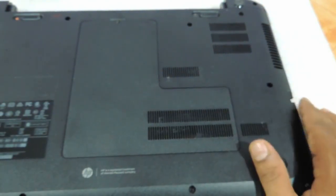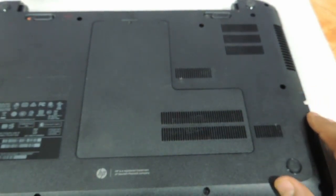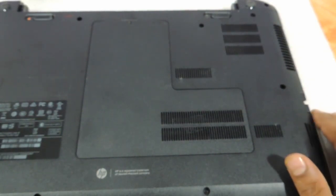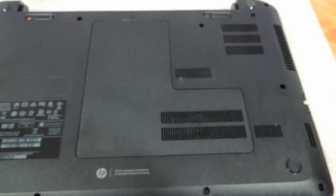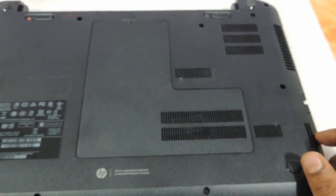So this my friends was a video showing you the procedure to upgrade the RAM memory of the HP D series, HP 15 series of laptops. Hope you liked our video — do leave your suggestions and comments and do not forget to subscribe. You can buy this RAM memory on our website techstore.co.in. Thank you so much.